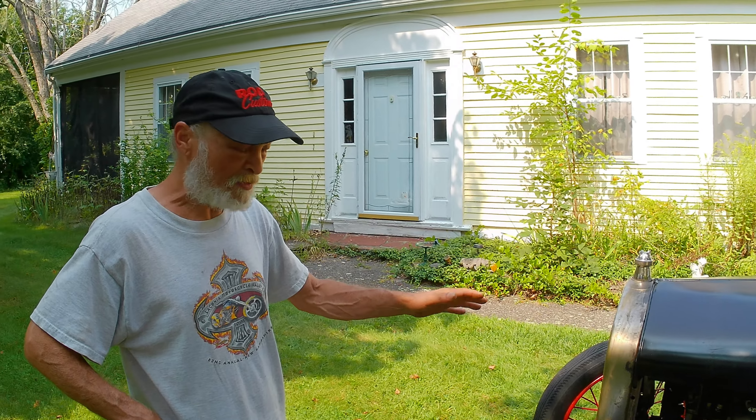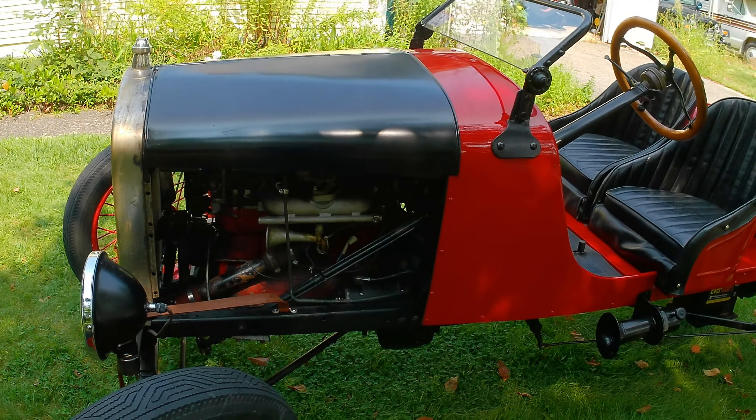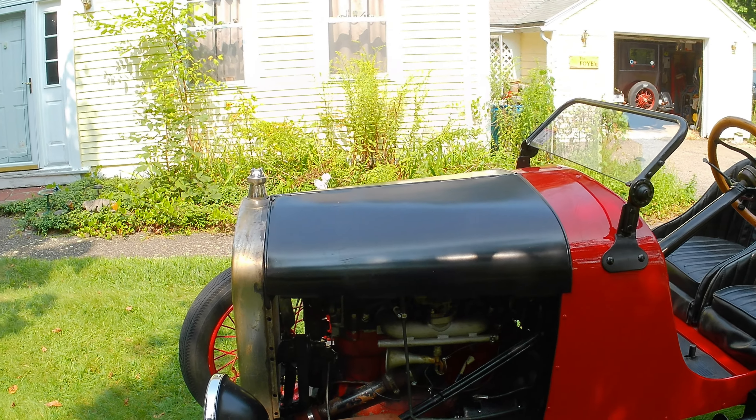It's bubbling a bit but it was putting around, and it's also 90 degrees out today. These engines are known to run hot, but I have no problem with this thing running hot — you shut it off and it stops right down.